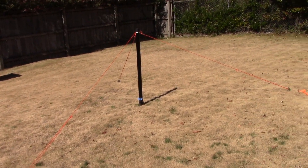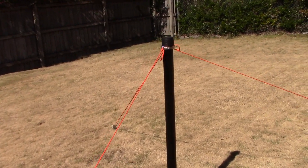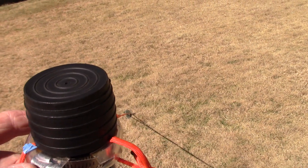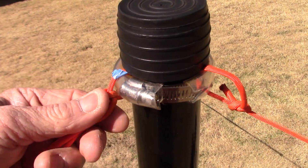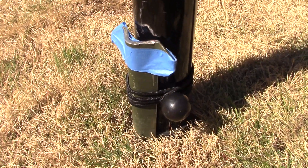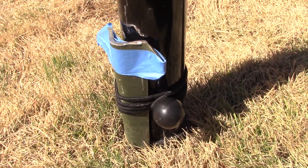I use a hose clamp with some silicone tubing at the top to tie off with. It's staked three times and I also put an additional stake right here at the base and tie it off with one of these little bungee doodads.